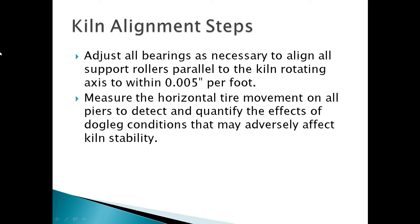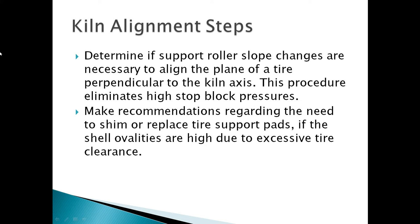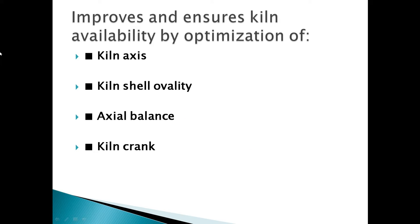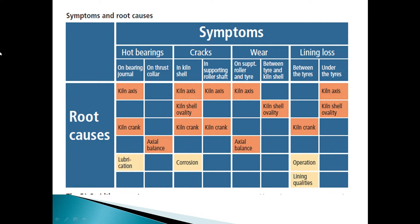Determine if support roller slope changes are necessary to align the plane of the tire perpendicular to the kiln axis — this procedure eliminates the high stop block results. Make recommendations regarding the need to shim or replace tire support pads if the shell varieties are high due to excessive tire clearance. Inspect all kiln components and make prioritized repair recommendations to improve kiln mechanical performance, including optimization of kiln axis, kiln shell mobility, axial balance, and kiln crack symptoms and root causes.